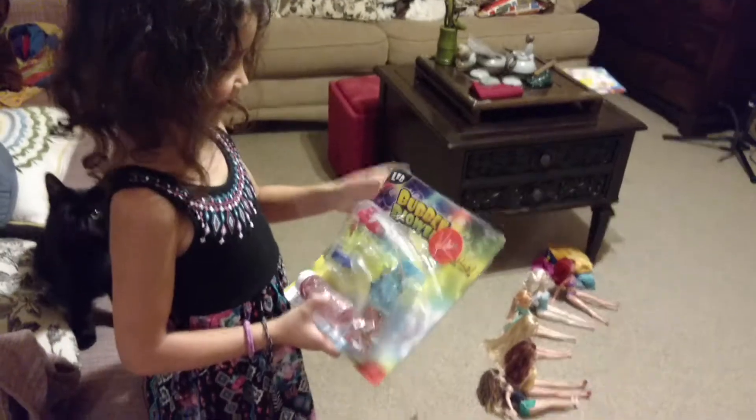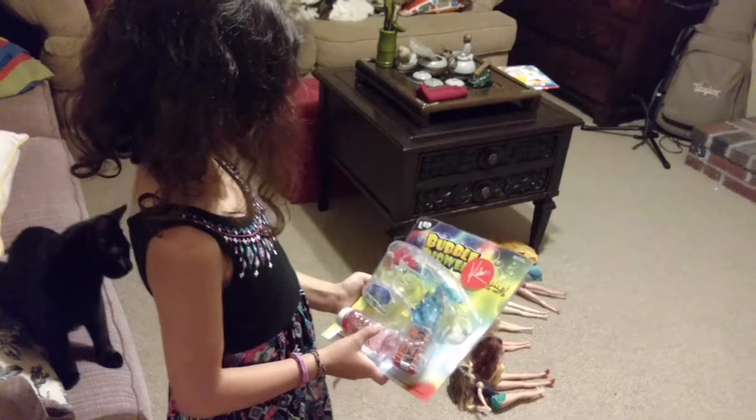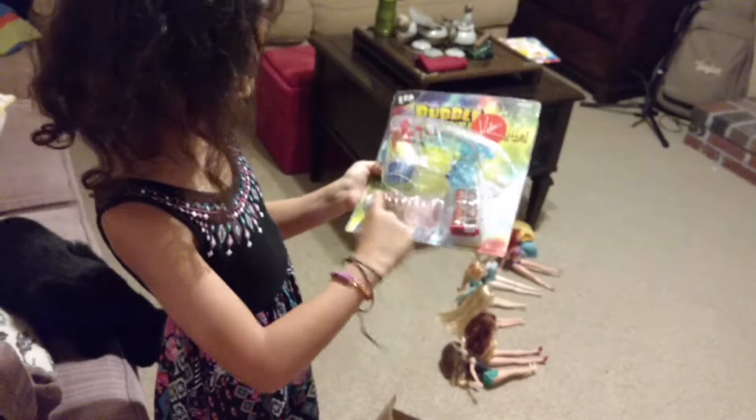You like it? Yeah. Cool. We'll have to try it out tomorrow. The bubble is like pink. Nice.